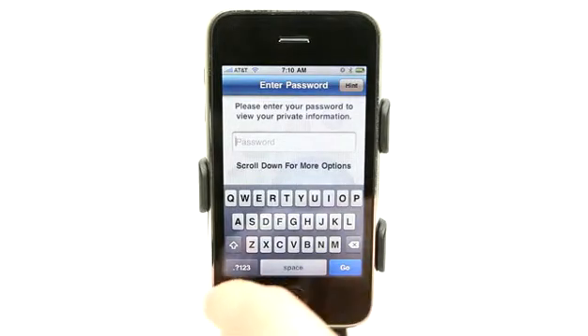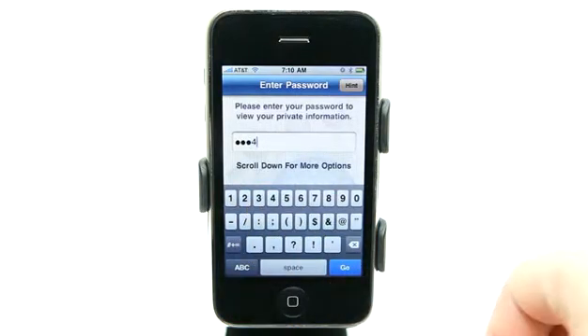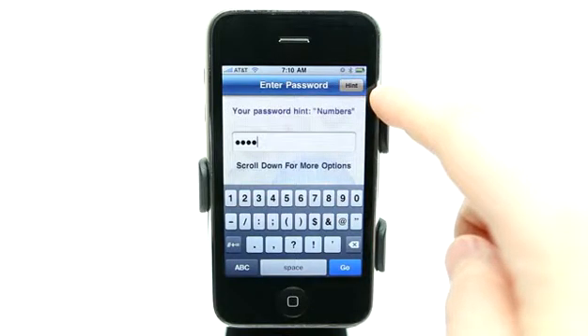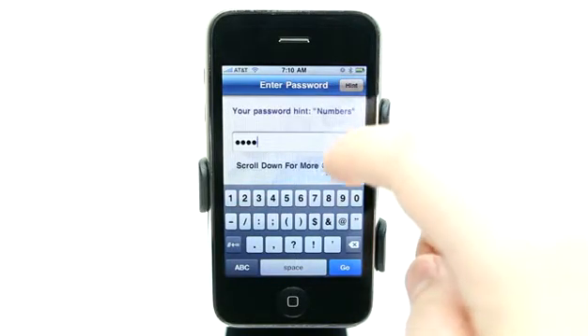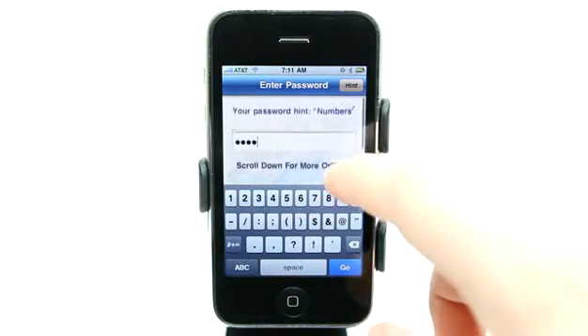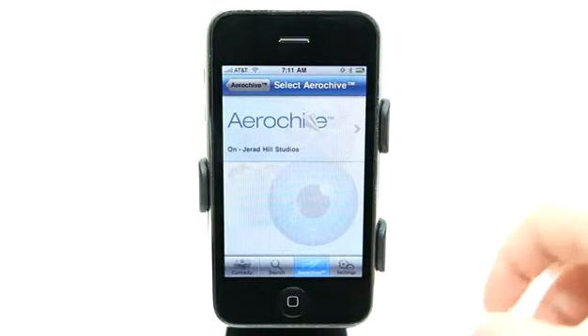We have a password that I've set — a super secure one: one, two, three, four — to enter into the application. I can also have a hint option right here, and then a recovery password question that I'll show you how to set up in a second. So let's hit go and enter the application.